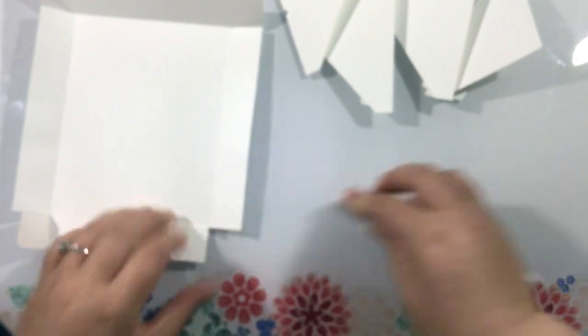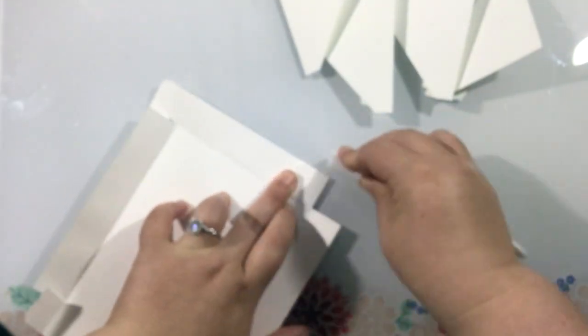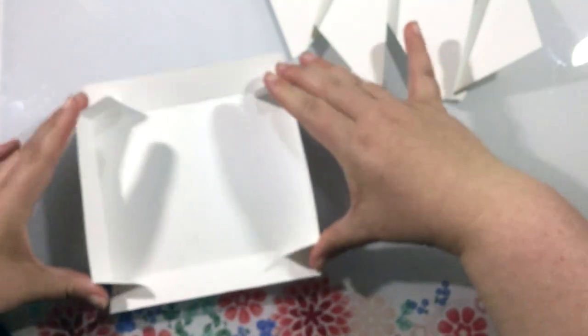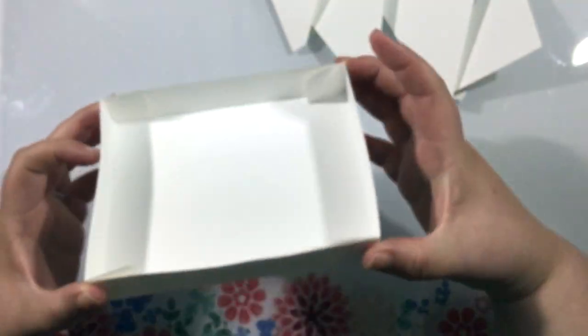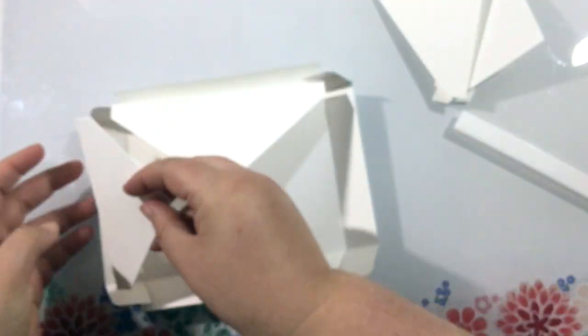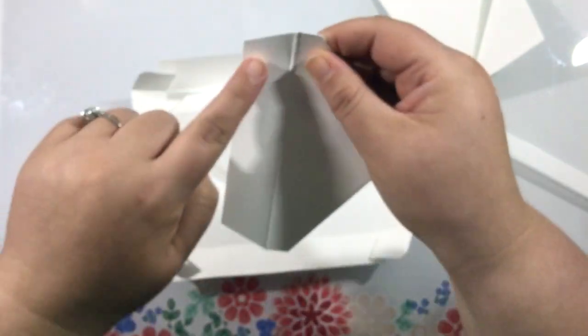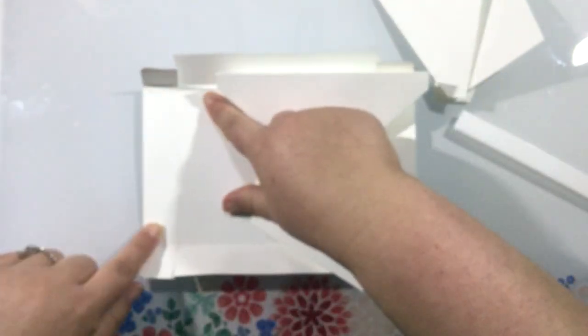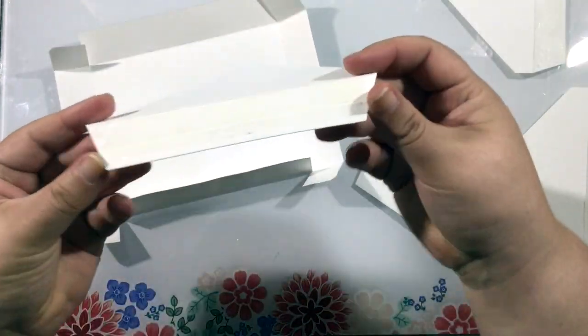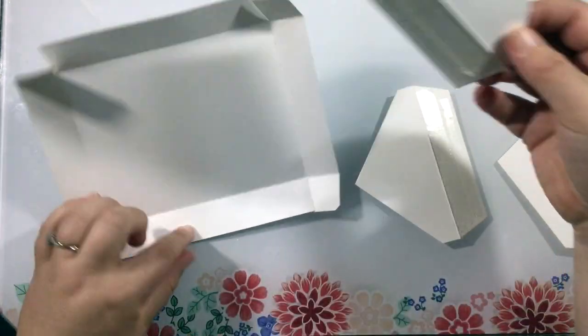There's one score line on each of those flaps, and then there are a few more on this base portion of the box. As I go through and score these and fold these on the score lines, you're going to see how this forms into a little box. Already you can see that that one large base piece is folding up and it kind of looks like the bottom of the box, and then as you add the flap pieces on, you can see that it's going to create that envelope shaped style gift box.